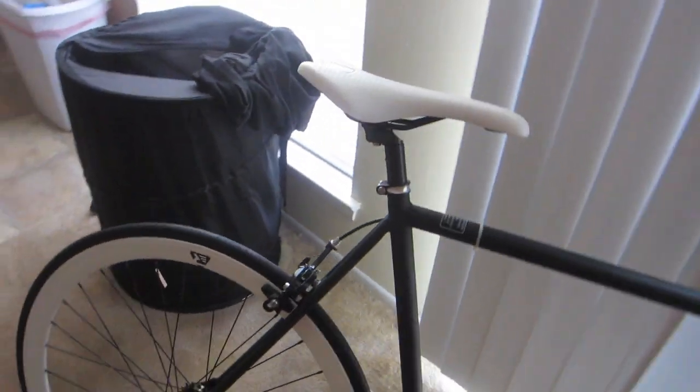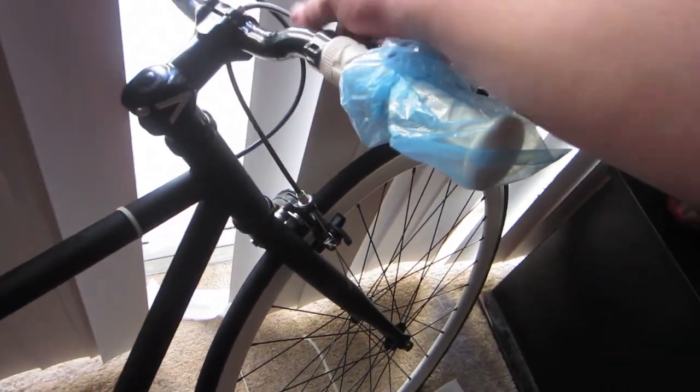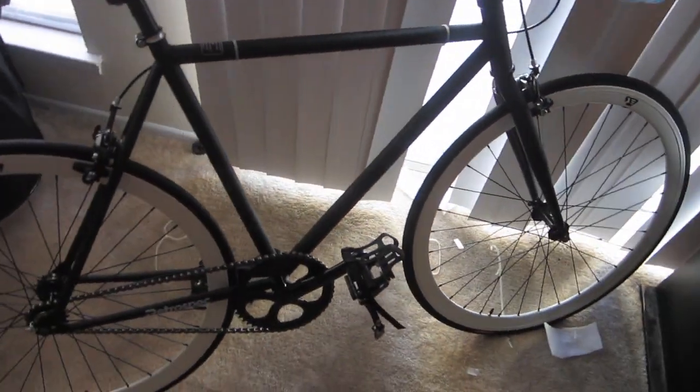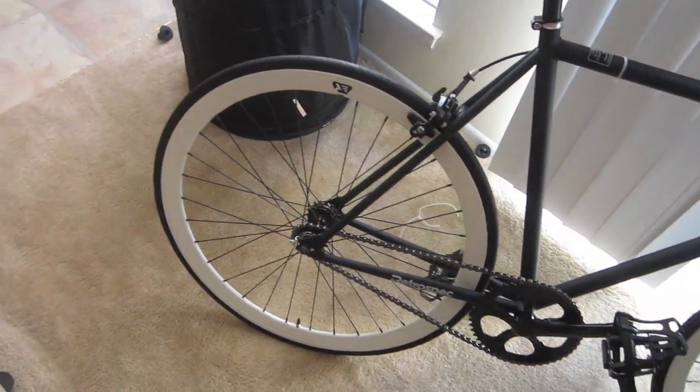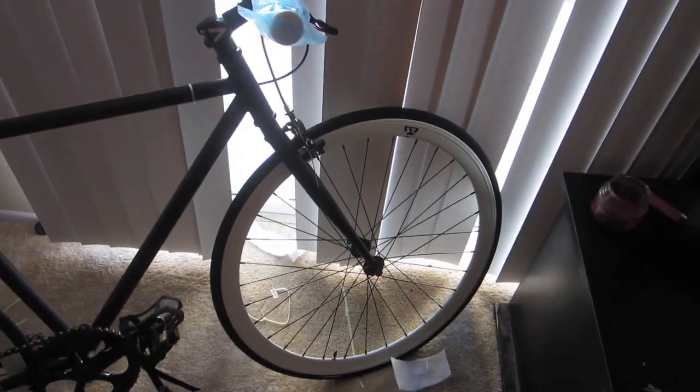The hardest part for me, which wasn't very hard at all, was getting the brakes all connected right there and working. You had to disconnect it, take the wire out, retighten it. Nothing too big right there. But as you can see, an awesome looking bike.